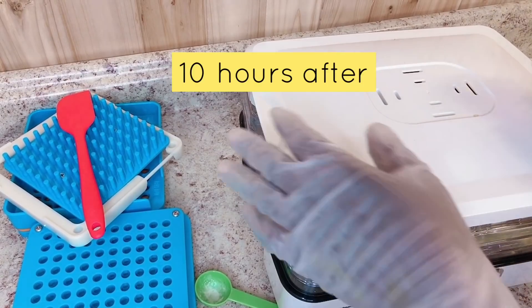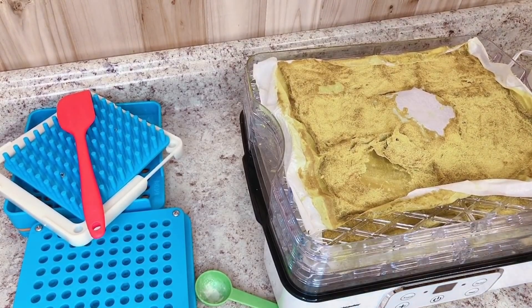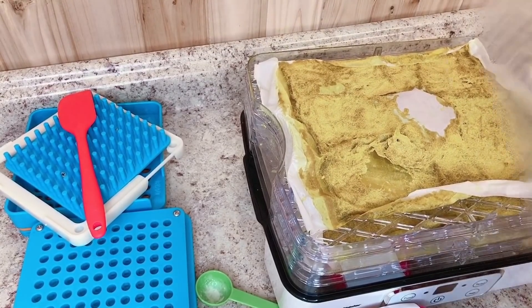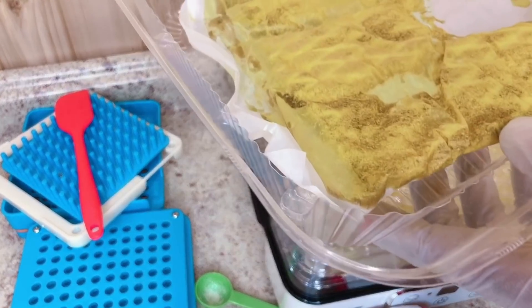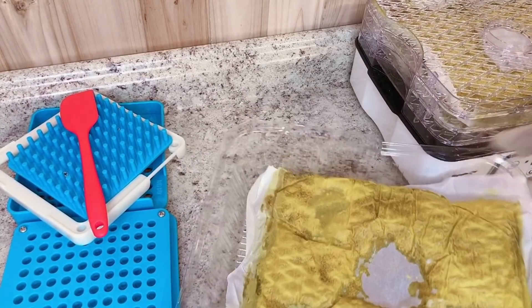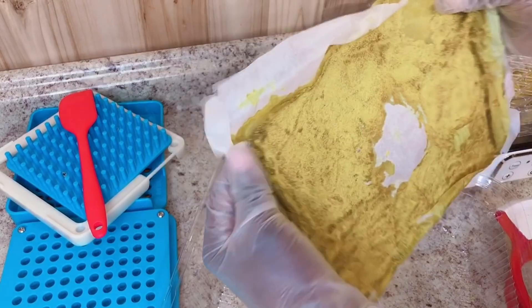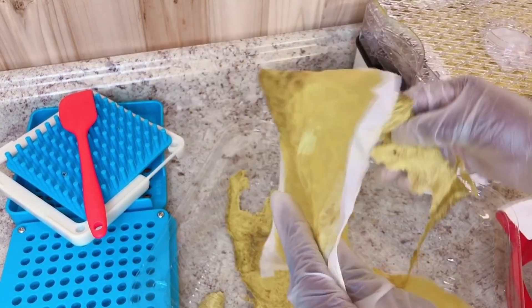After letting this hydrate for 10 hours, I'm going to go ahead and take out the powder that has hydrated. I'm also going to put it into pieces and blend it with my coffee blender, because we're going to be needing it in powder form. I'm gradually taking out the ingredients, which are already dried as you can see on the paper.